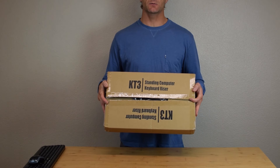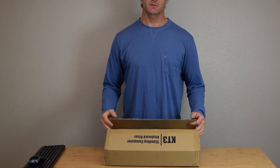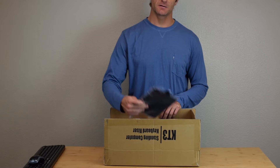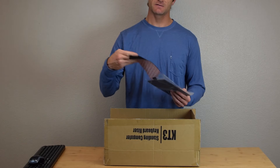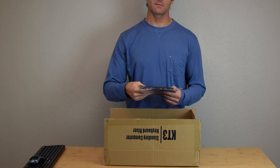This is the KT3 Keyboard Tray by Uncaged Ergonomics. Quick assembly instructions. When you open the box you will find the mouse pad. Also included in the mouse pad bag is the foam mouse pad. You can connect that to the metal panel after you assemble the box.